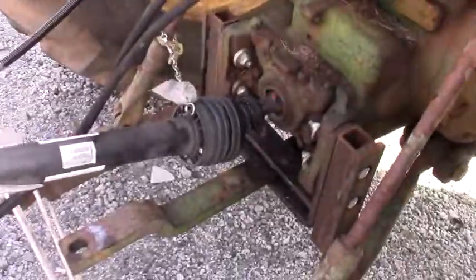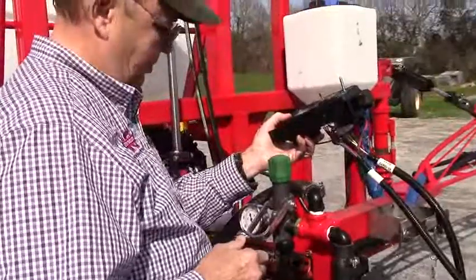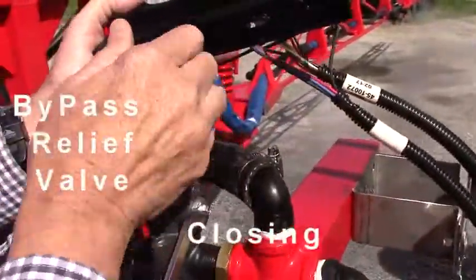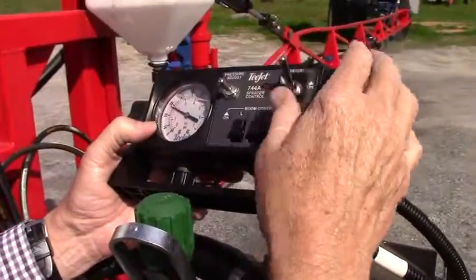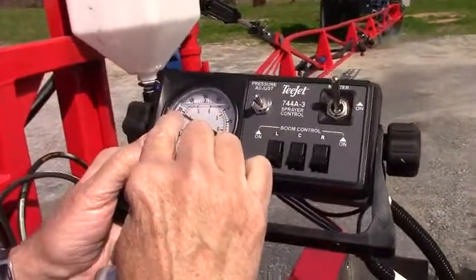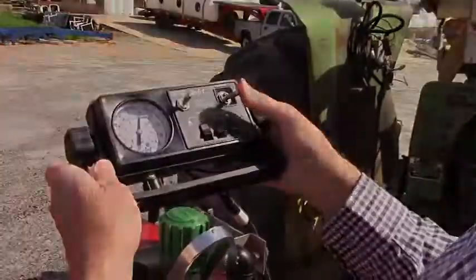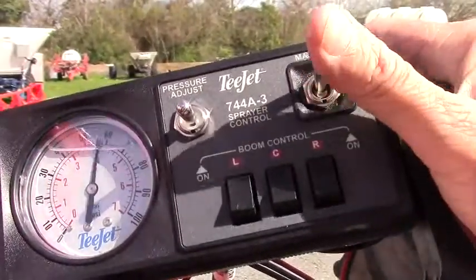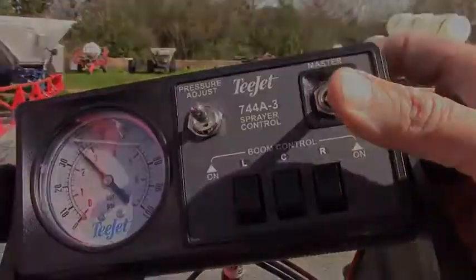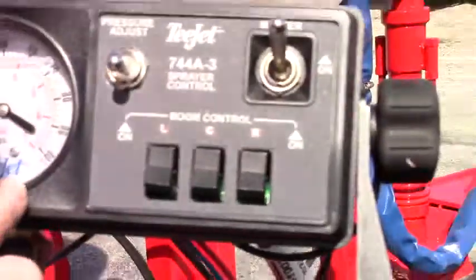Let's crank it up. We're getting ready to start it up. We bring the PTO up to 540. We're going to have very little pressure to start. We're trying to get to 30 pounds pressure, so we need to close the agitation a little bit. This has flow-backs on it, so one thing you want to watch is how quickly the booms turn off — that saves you a lot of chemicals.